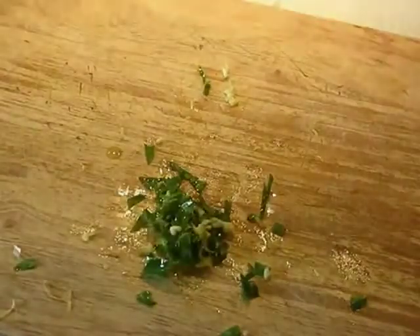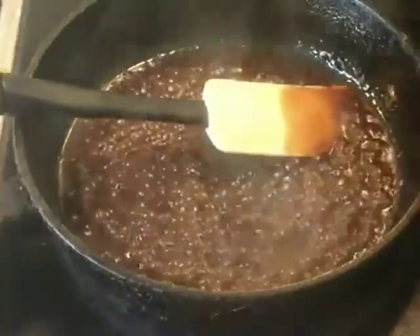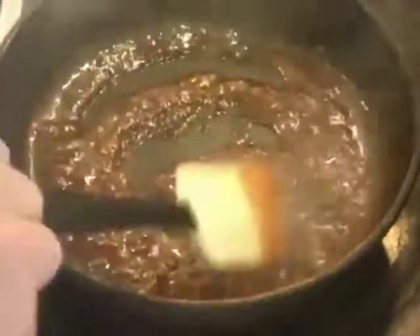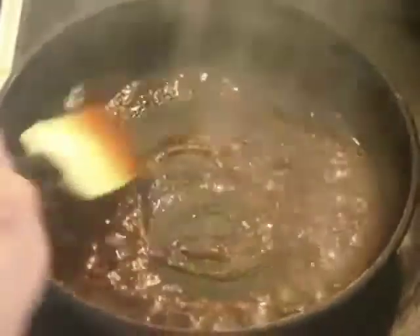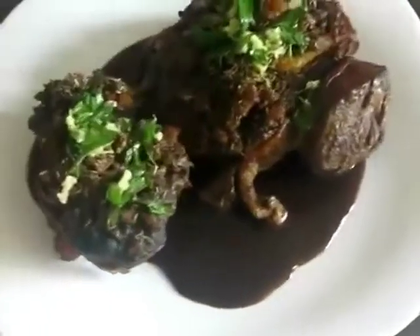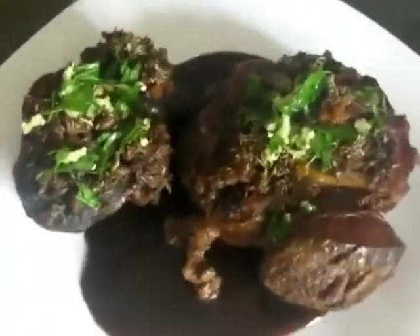As soon as the sauce is done reducing, we'll continue. The sauce is very thick now — quite salty and very strong flavored, so you're not going to use very much of it. This is just going to be a little bit on the plate underneath the meat. And here we have our finished dish: traditional osso bucco.